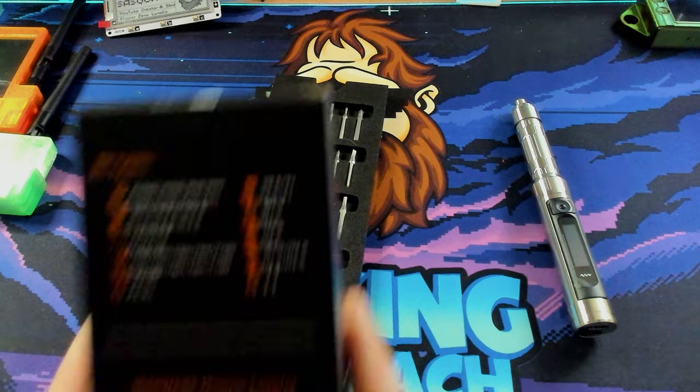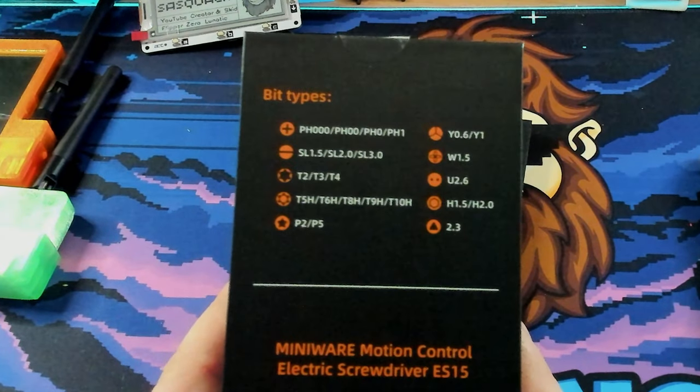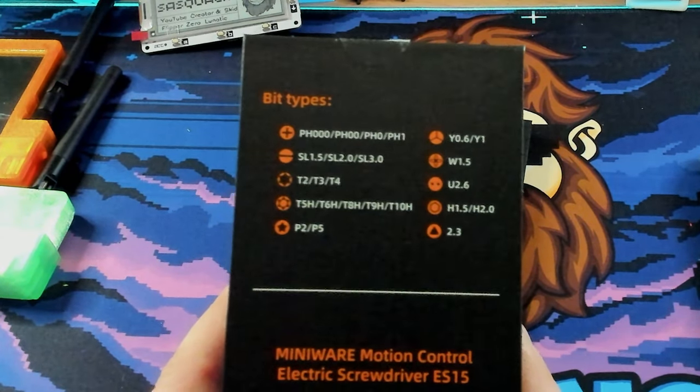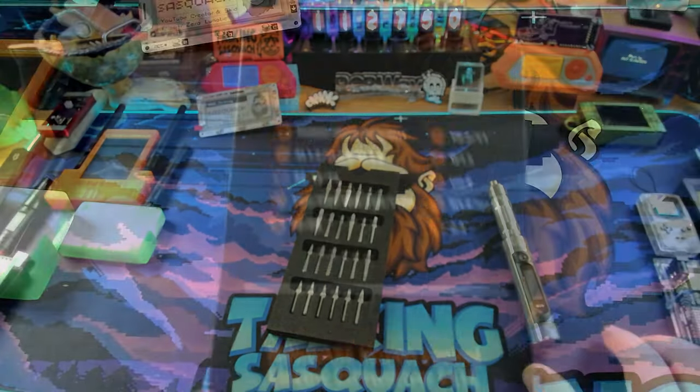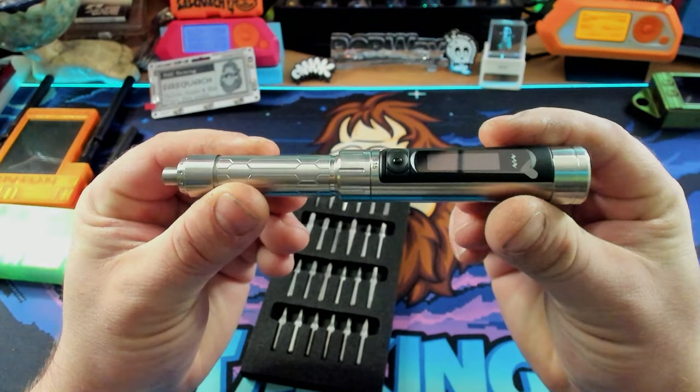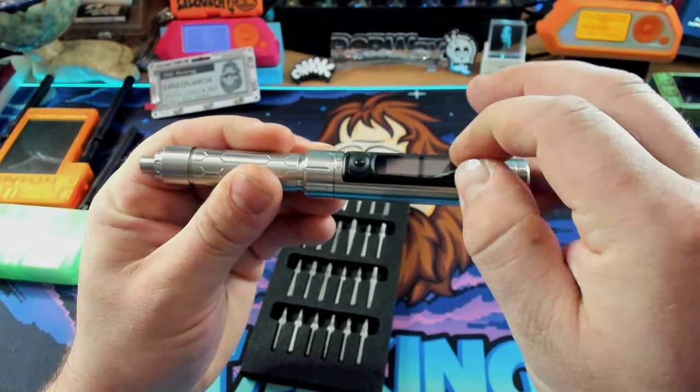If we take a quick look back at the back of the box, you can actually see that it does come with most of the things that you're going to need to take apart really most electronics and phones and stuff like that. So very, very useful to have that. Alright, so let's take a look at the screwdriver itself again.